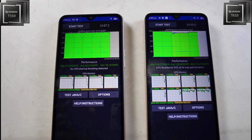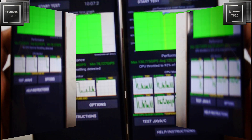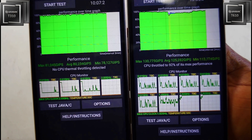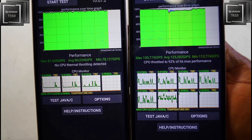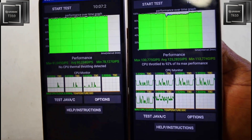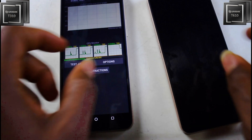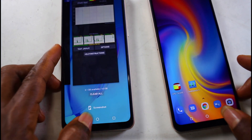After stopping the throttling test at 10 minutes, clearly we have a winner. In terms of overall performance, the octa-core T610 will win, but no CPU throttling was detected after 10 minutes on the T310, while throttling was detected on the T610. Special thanks to Umidigi for sending us these devices to review — we'll keep making content with them. Till I see you in the next one, peace!